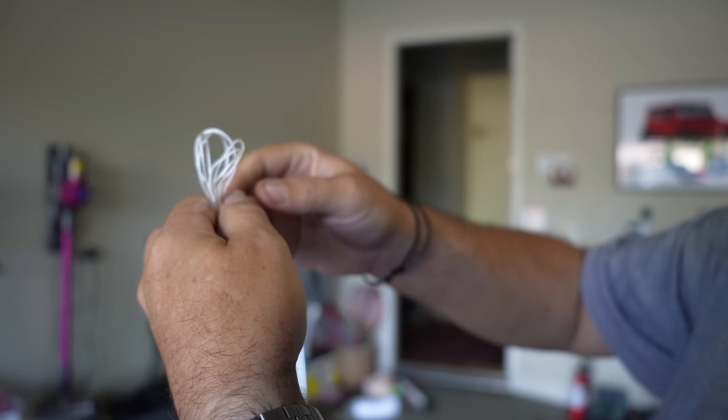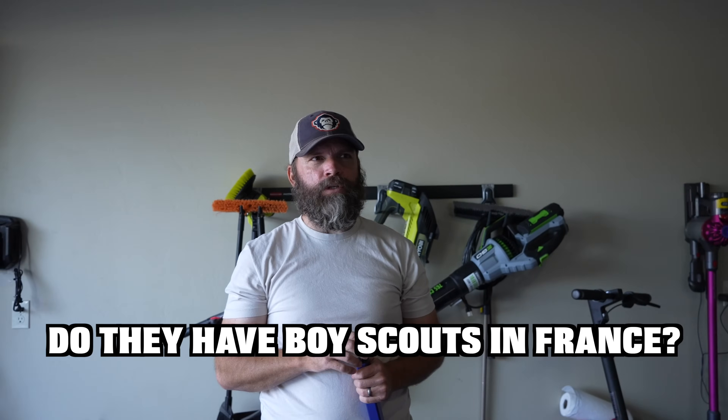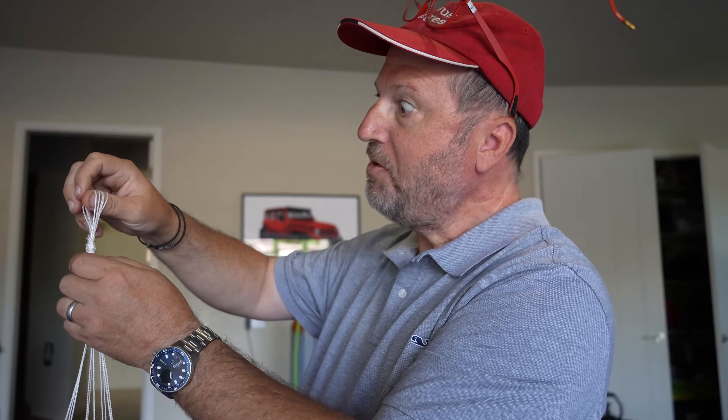I was literally gonna do the least sophisticated knot possible. Do they have Boy Scouts in France? Yep. What do they call them? Boy Scouts.